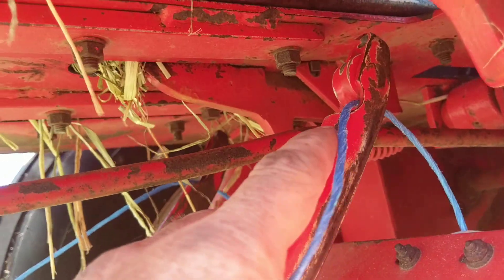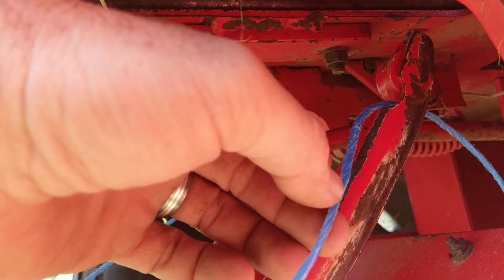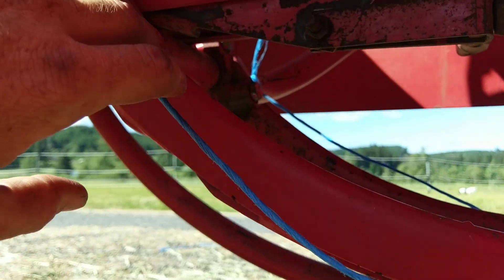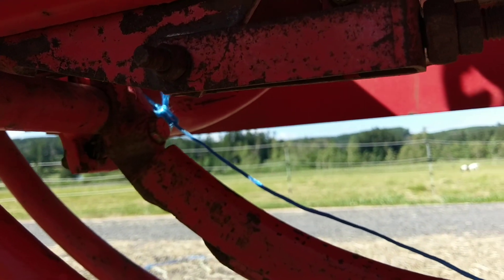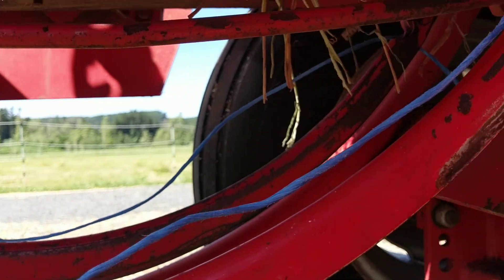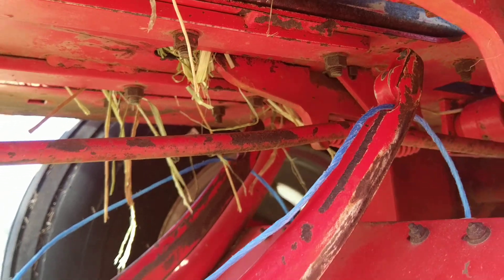You can see right here — you've got a little eyelet where it comes through. I just take the twine, run it down through there, and tie it up here on this base. That way, as the string pulls back through, it'll go through the cutter, cut it, and that'll bring it right up top and run it through the bales.